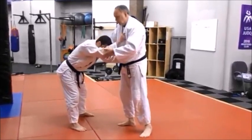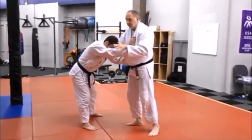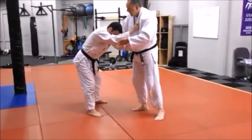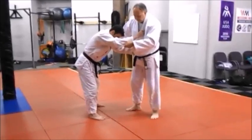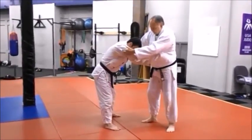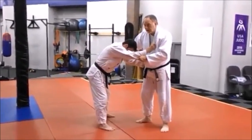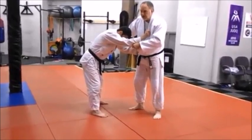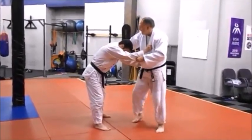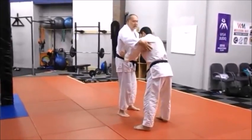Derek is being very defensive - he's all bent over. He's an ideal candidate to get thrown with this type of Uchimata. I want to get a grip with my left hand on his sleeve - a fairly long grip, in fact a very long grip, down here at the end of his sleeve. On the other hand, I'll be right around this part of the judo gi here.